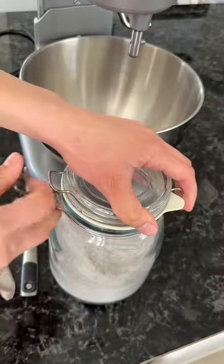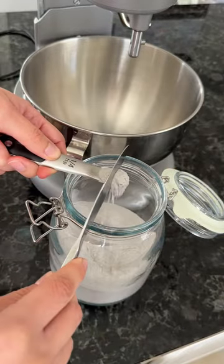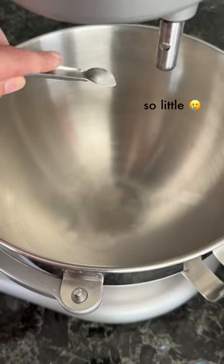If you're new here, dust acts like dry shampoo for chinchillas. Being wet can actually cause them to go into shock or get moldy, so we use dust instead.